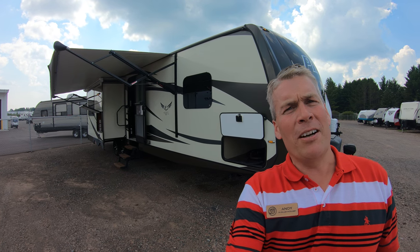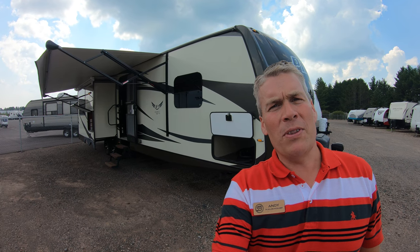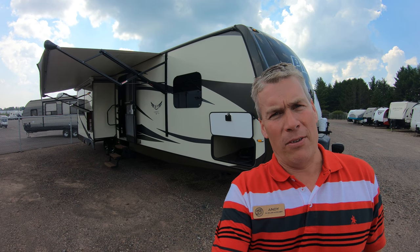Hello, my name is Andy Johnson. I'm at Bullion RV in beautiful sunny Duluth, Minnesota. Today I want to do a short video of our 2013 Pilot Spirit of St. Louis Travel Trailer.